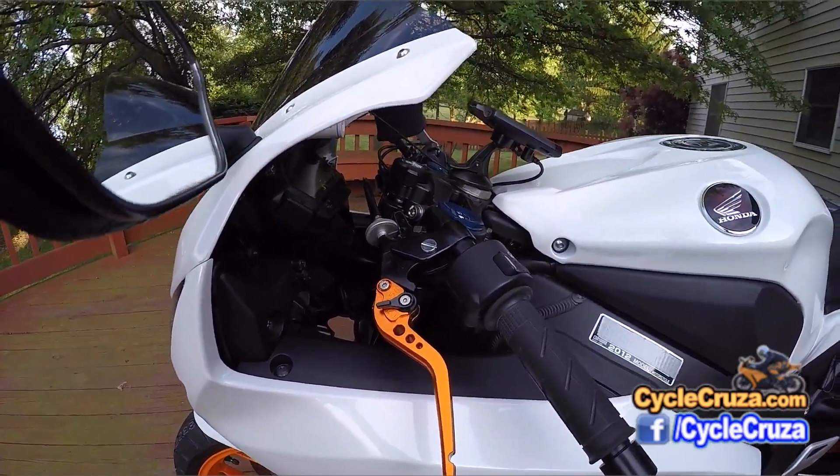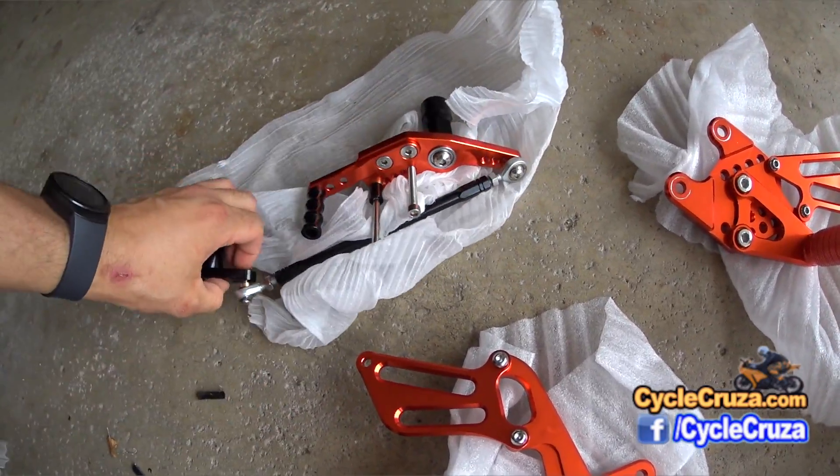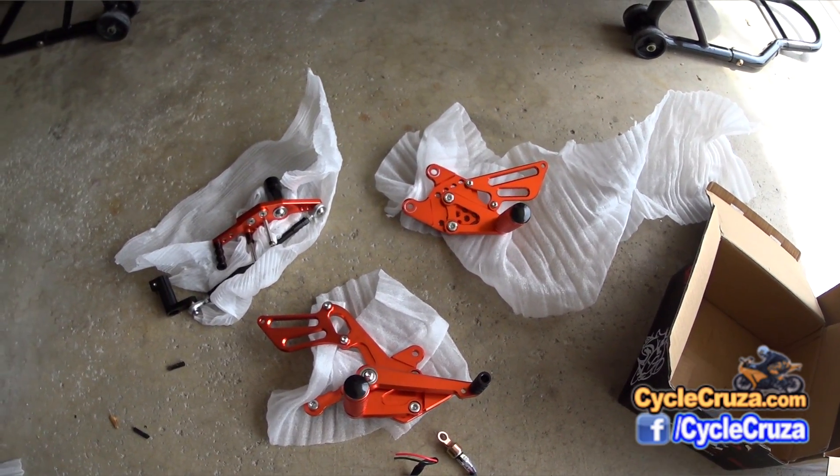These rear sets do come with the banjo switch, which allows you to use the rear brake light. That's something you have to be aware of — you do have to install that to use the rear brake light.